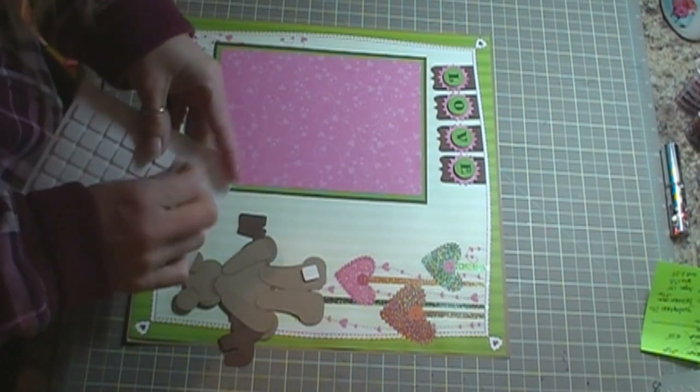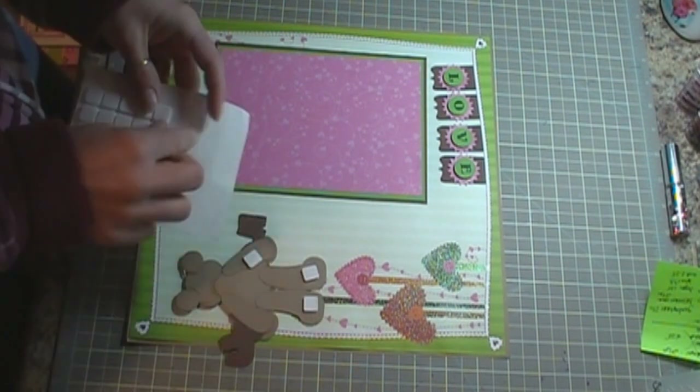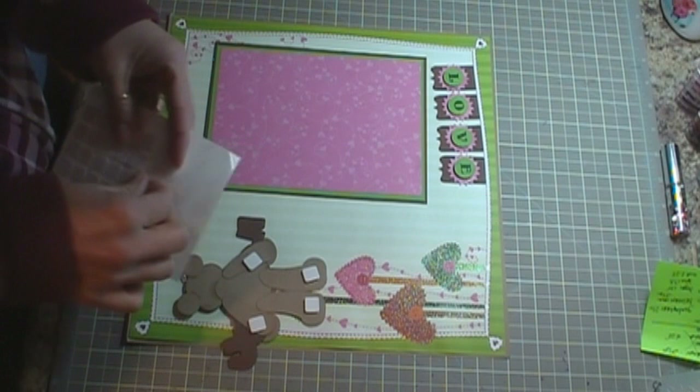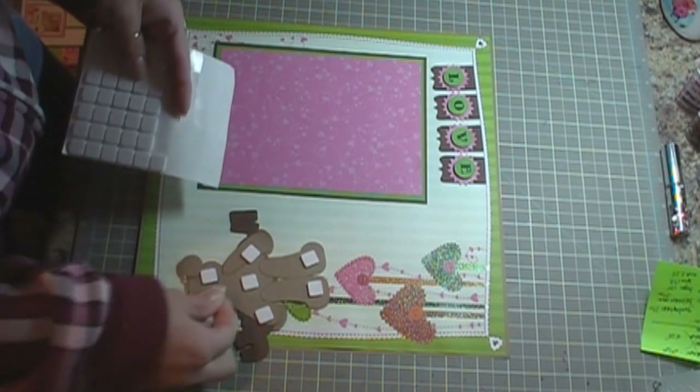I'm actually going to pop that up, so I'm going to go ahead and get out my foam squares. I saw this paper at Walmart and I grabbed two of them — I would have grabbed more if they had more, but they only had two. Since it's only $5 and it's super cute.